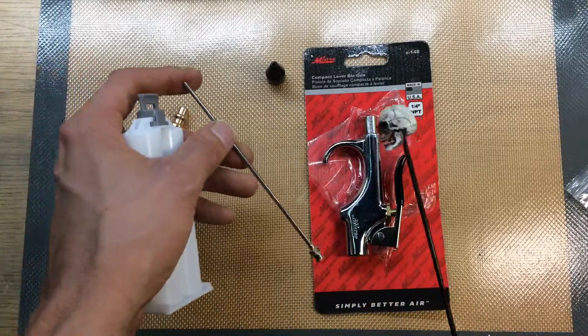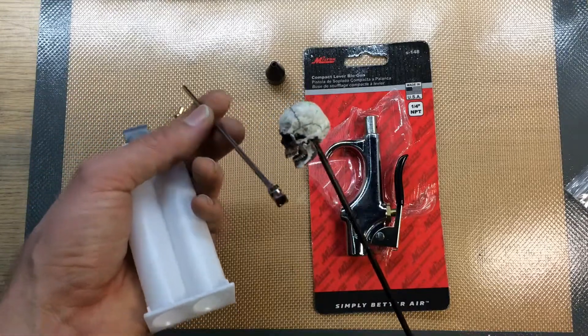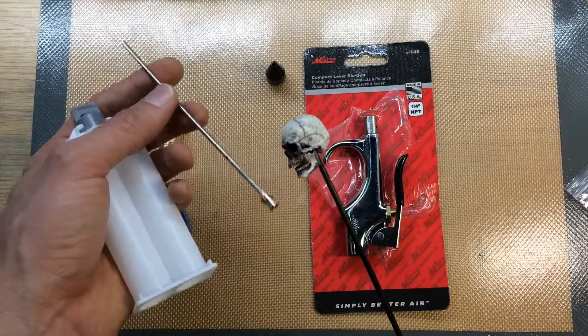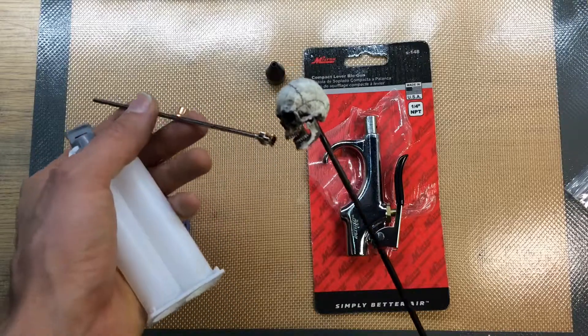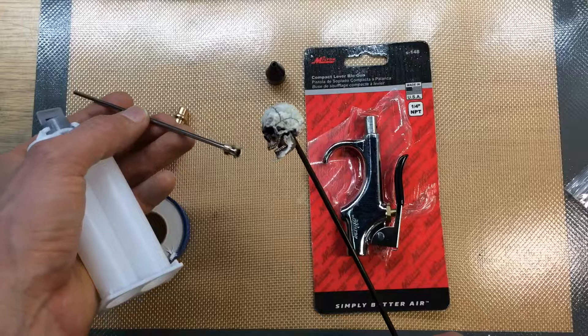What I wanted to do is set up a blow gun with — I can buy these luer lock needles in different gauges. This is a pretty big gauge, just the right size to fit down into the tiny holes I want to blow out.